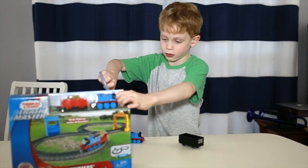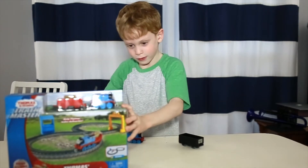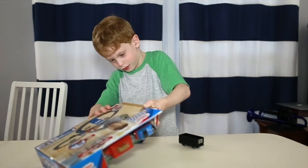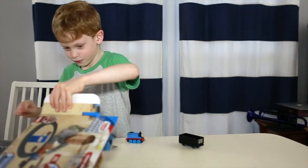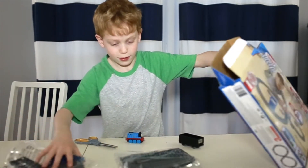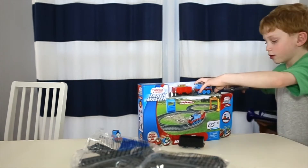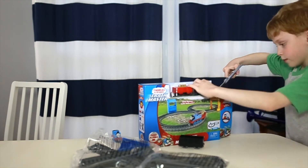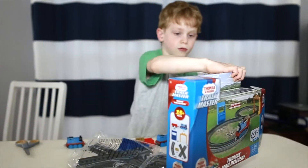So let's start unboxing. We have some track pieces right there, and we have these pieces right there. Right here and right there. Now we're going to unbox Thomas. Now we can use this plastic to make a ghost train. This is the box that we just unboxed.